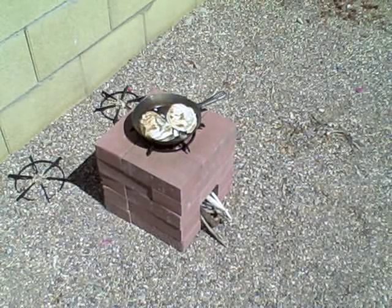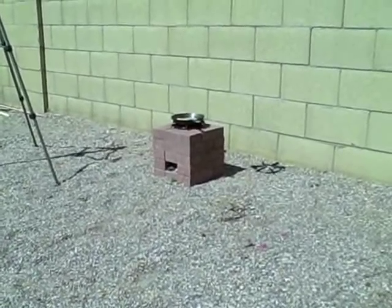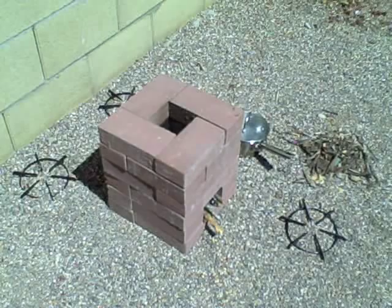That's the 20-brick rocket stove. Now I'm going to move up to the 24-brick rocket stove. You can use rocks or sticks or anything to hold the pan up in there. There's the 24-brick stove.